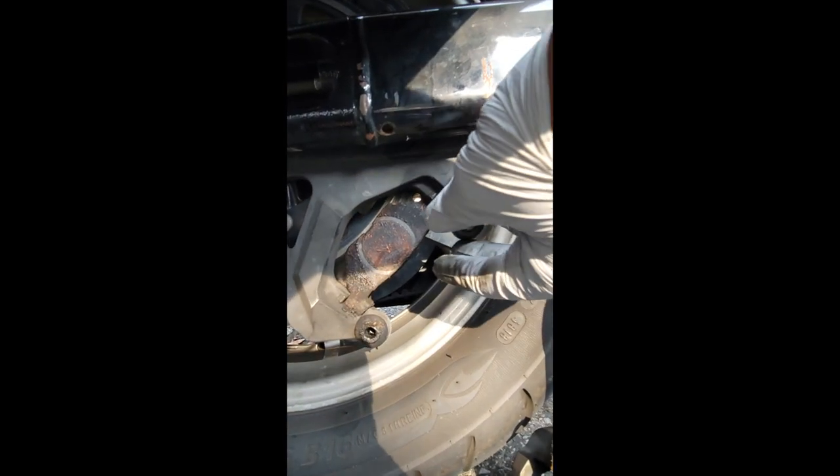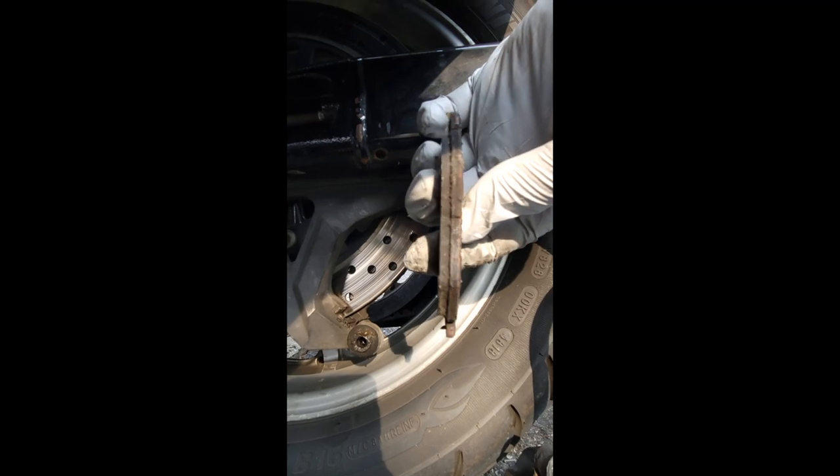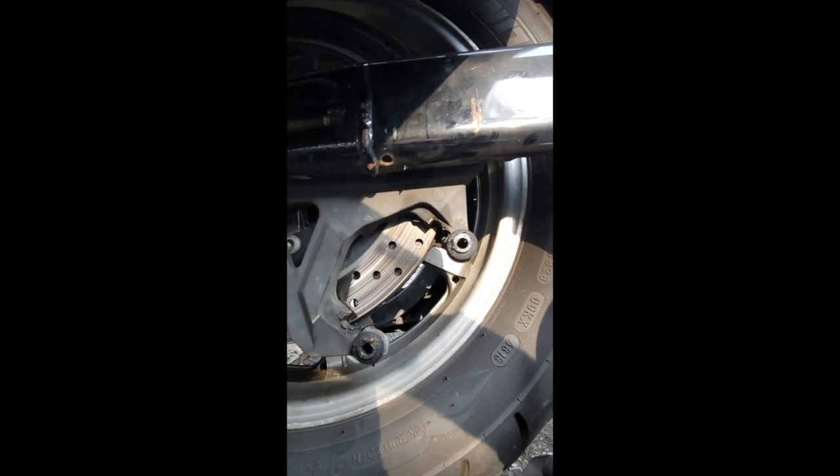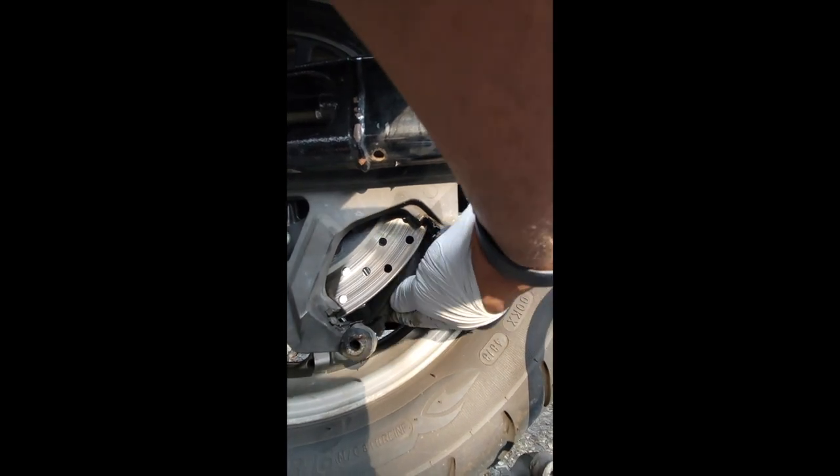Now we're just going to want to take your pads out. Still got a little bit of life on that. Take out the other one.